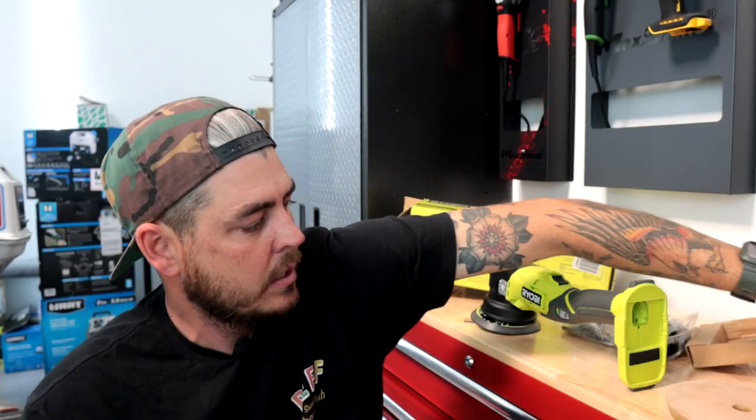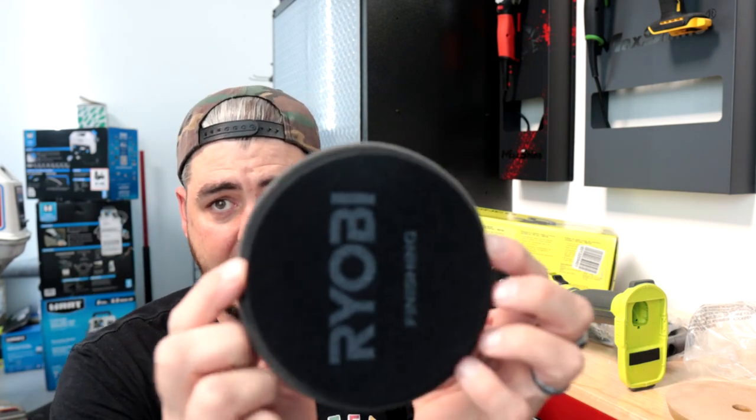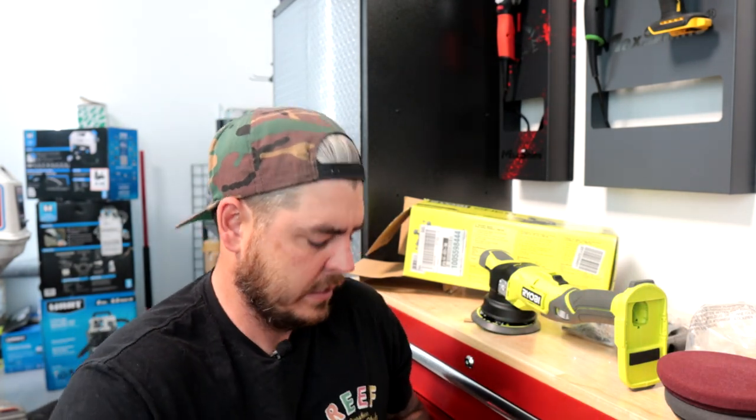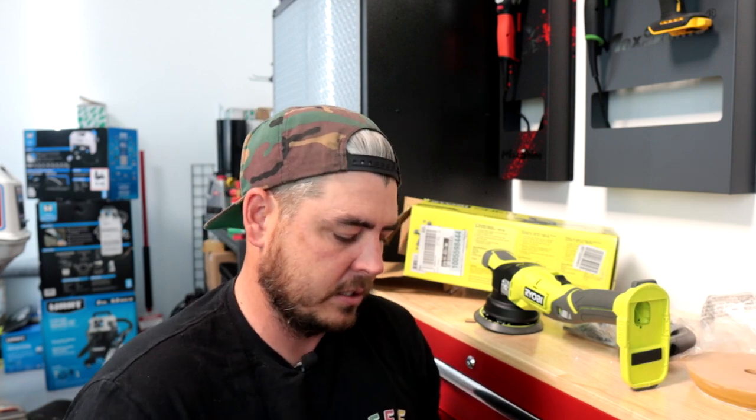Now let's talk about the pads they give you. They give you a yellow, a maroon, and a black. They are extremely low profile. It looks to be about a five and a half to six inch pad with a five inch backing plate. The black is definitely your finishing pad — it's very soft. The maroon is labeled as cutting, but it doesn't feel that aggressive to me. Yellow is in between. They're labeled on the back: black is finishing, yellow is correcting, maroon is cutting. But honestly the feeling between these two is very, very similar and the foam doesn't look very aggressive, which is probably a good thing — they're likely selling these to the average DIYer at home.